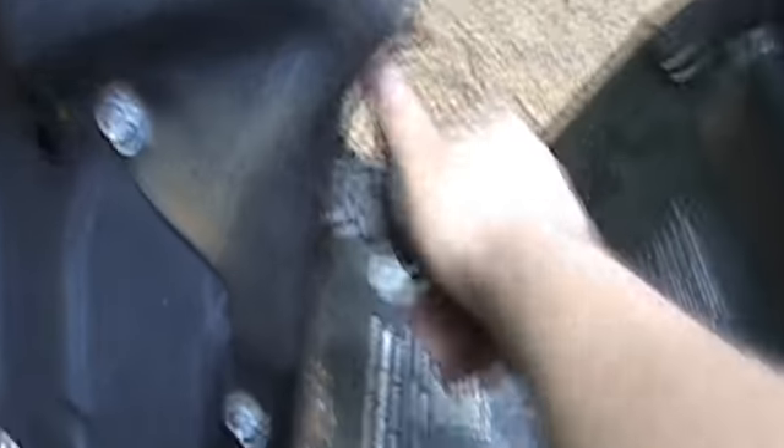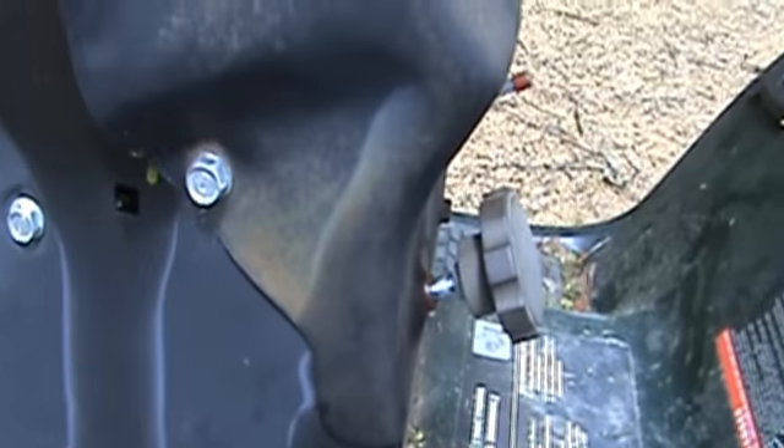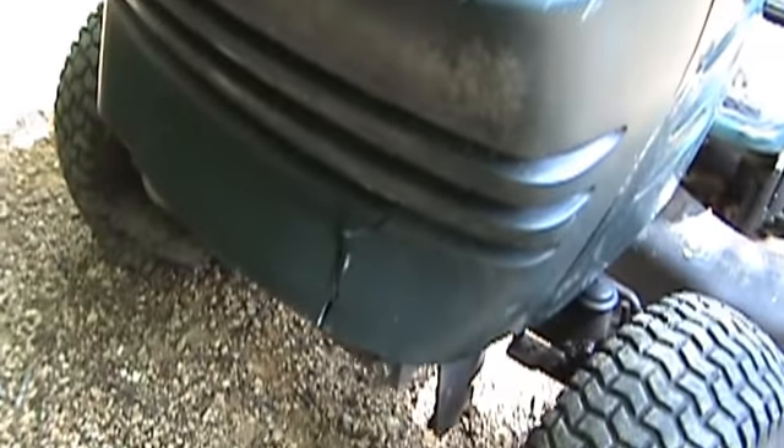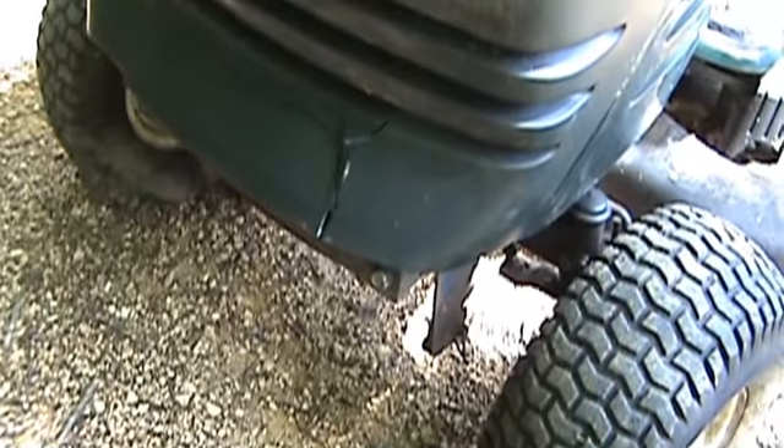Overall it's pretty good. The only other issue: the deck height adjustment was seized up, but I broke that free — sprayed it with a bunch of Blaster and just worked with it. The paint's peeling off, but that's very common. And it must have been railed into something at one point because the front of the hood at one hinge is cracked, so I'll have to maybe make a brace or something for it. It works, but it's just going to fall apart, I would imagine.